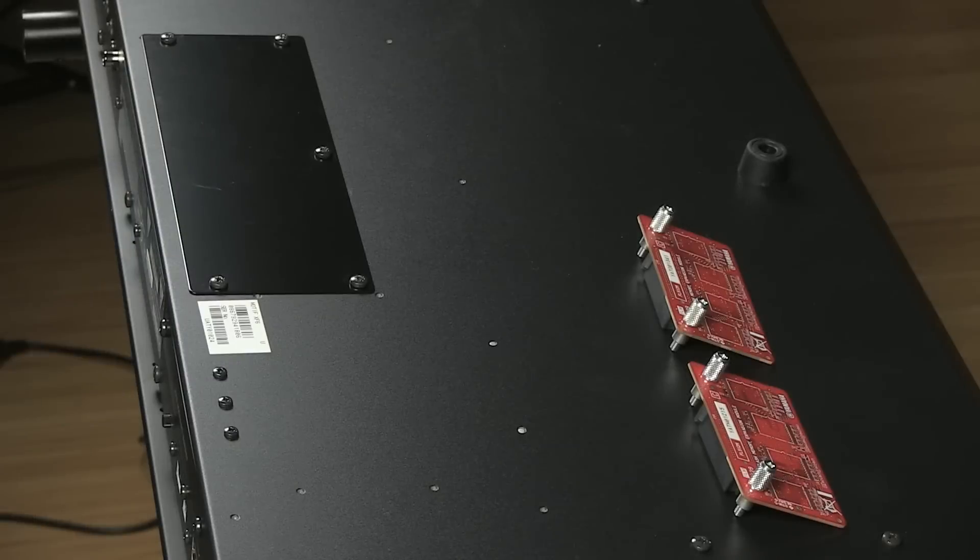The first step involves installing the flash modules which come with the package. We have two here — both 512 flash modules — and these are the boards that house all of the additional sounds. Here we have the board flipped over and we're just going to remove this back panel and install the boards.